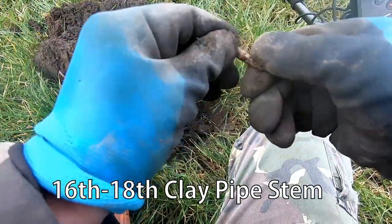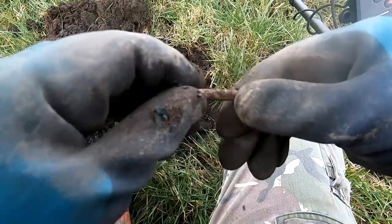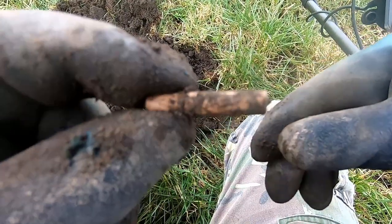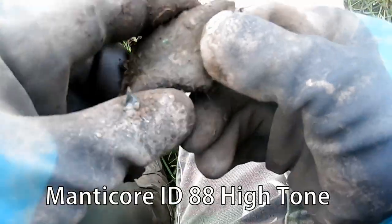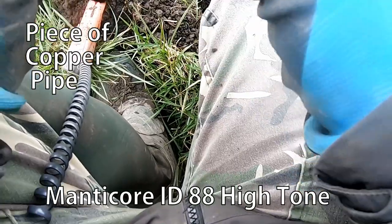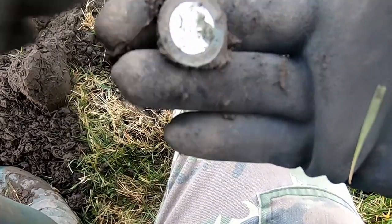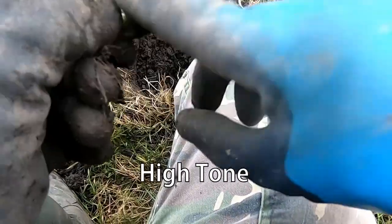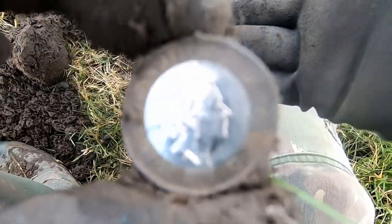There's a bit of clay pipe there — clay pipe stem, that's what that is. Big piece of copper — first pound coin with the Manticore!